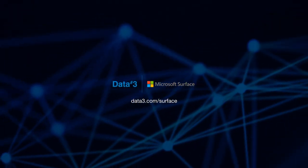I hope you've enjoyed our introduction to the new Surface Laptop Studio. For more information, please reach out to your Data3 account manager or visit us at data3.com.